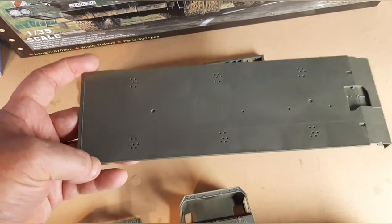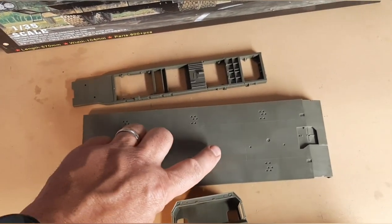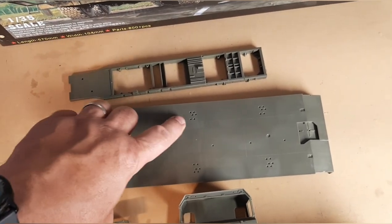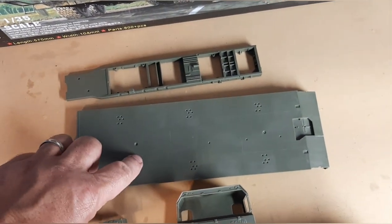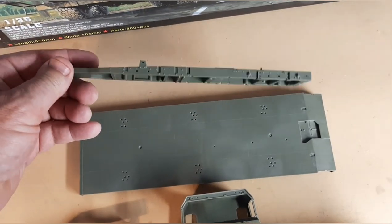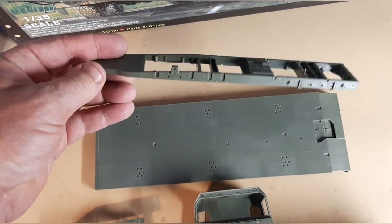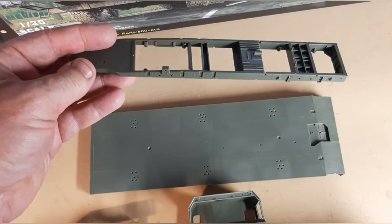Then you're going to have the bed of the trailer. One of the things you'll notice right off the top is there are some molding holes that need to be filled in — that would be the only flaw within this. You've also got multiple settings for parts that you put on depending on what vehicle you're hauling, to keep it from sliding back and forth. And then the main frame to the tractor itself, which Trumpeter conveniently did as one piece so you don't have to worry about alignment issues.